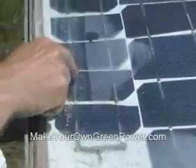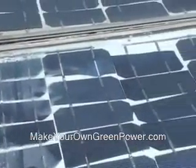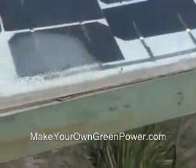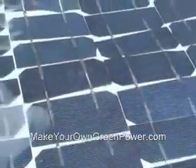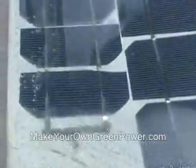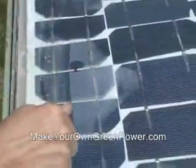Each of these pieces is producing 1.5 volts, and the wattage depends on the size. So this one will produce much more wattage than a small or broken one. And what I did here is just put them together.